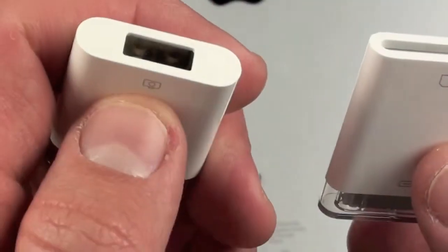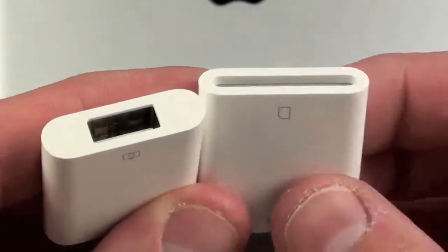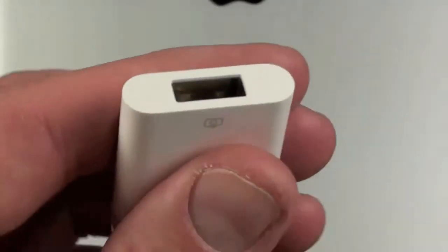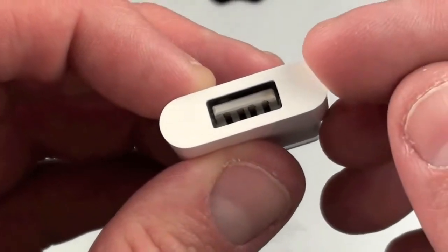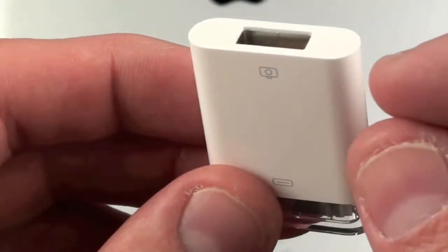They give you an SD card reader and a USB connector. The SD card reader allows you to plug in your SD card so you can access and transfer the files from the SD card to the iPad. With the USB connector, you can connect the camera's USB cable directly to your iPad, and this actually has some other bonus features and functions which I'll get into later.